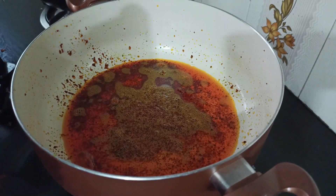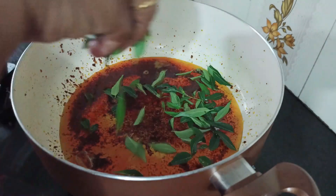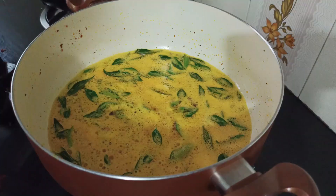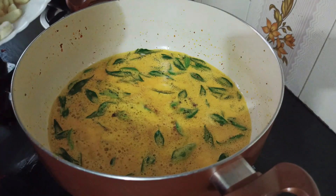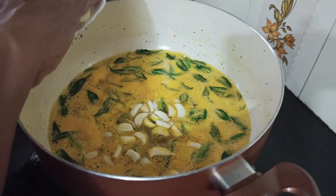Now I will add a little bit of the paste in the pan. I will add 30 minutes to the pan. So put it in and it goes on.